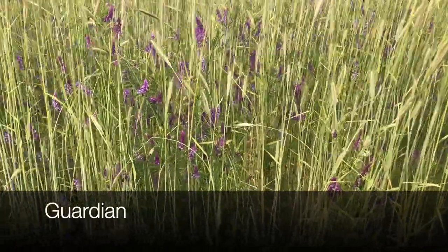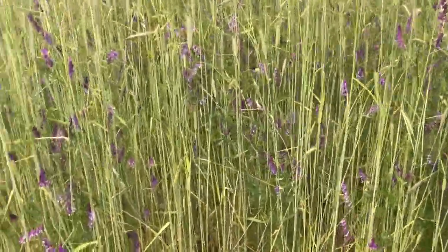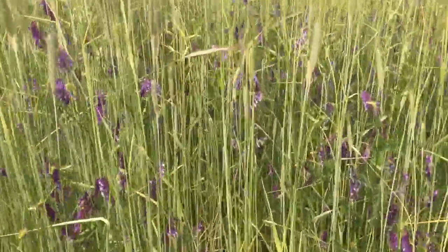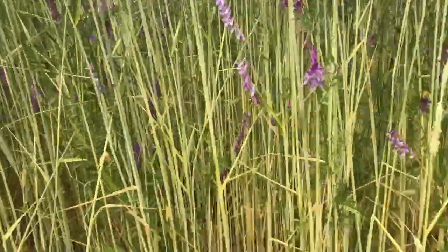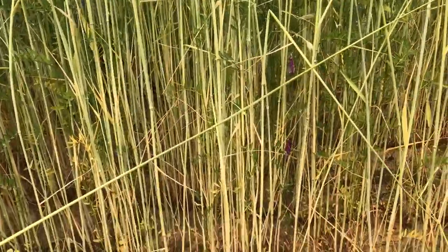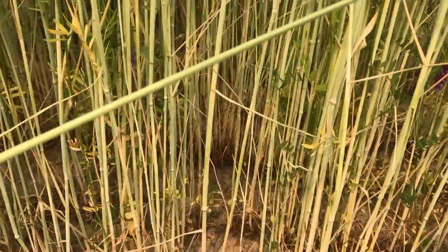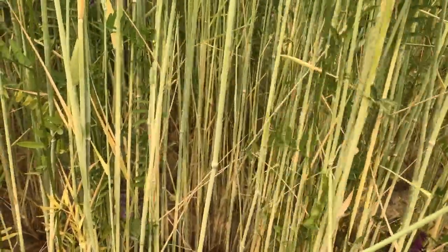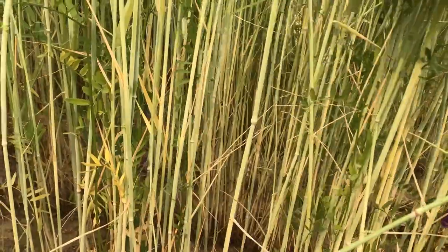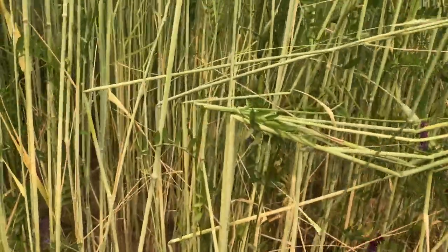This is Guardian rye, ready for crimping. It has a little more vetch in it than the Aroostook, though that probably doesn't have anything to do with the varieties. This is just under six feet tall. It has a more slender stem than Aroostook, but it seems quite brittle — it gets tangled up but it's going to break pretty easily.